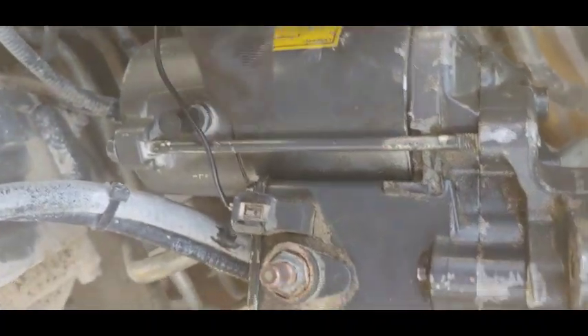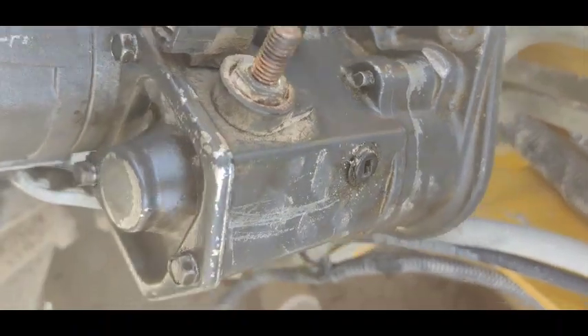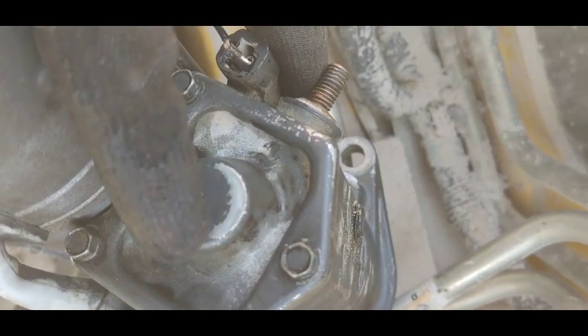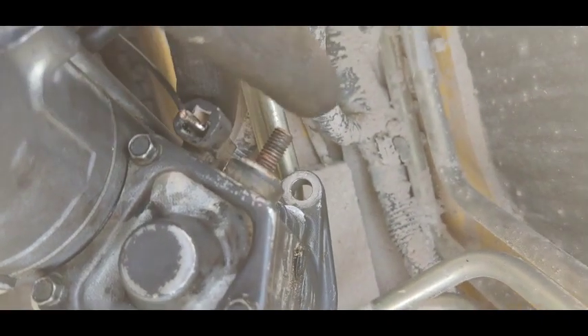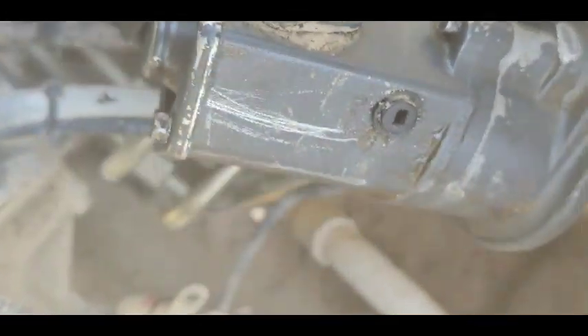I have now assembled the starter motor after repairing it. First, I installed a new bearing, and second, I cleaned the solenoid contacts using sandpaper. Now I'm going to fix the starter motor back onto the machine and test it.